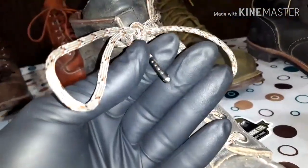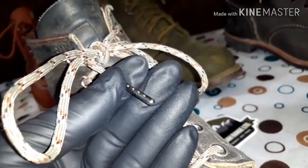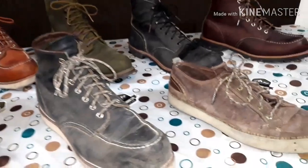My apologies — this is a cell phone camera that I use. I'm just a regular Joe making videos in my garage.